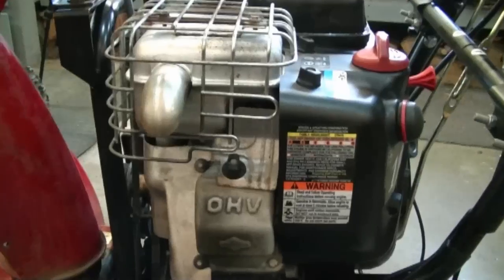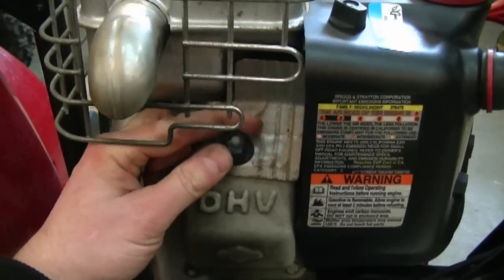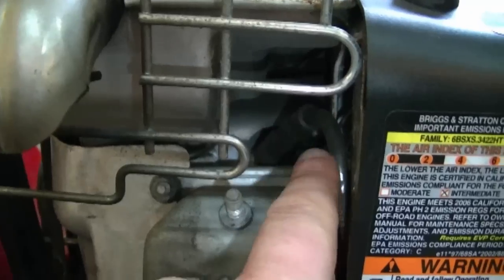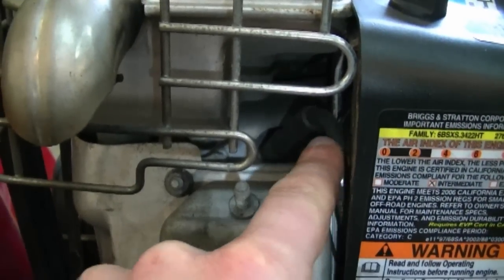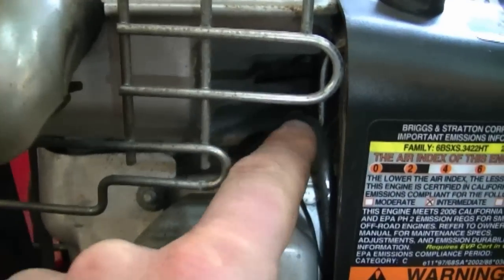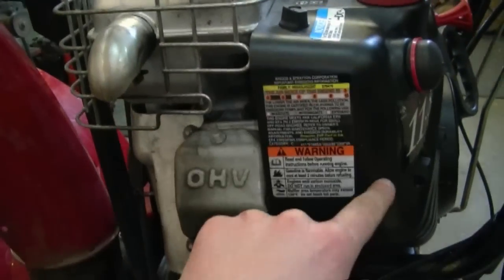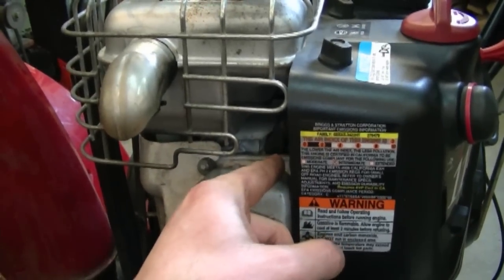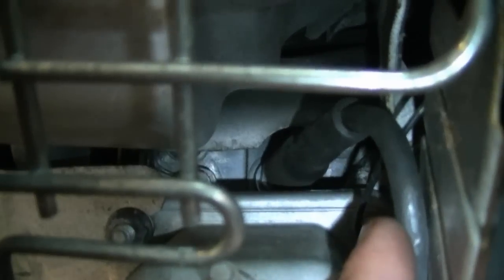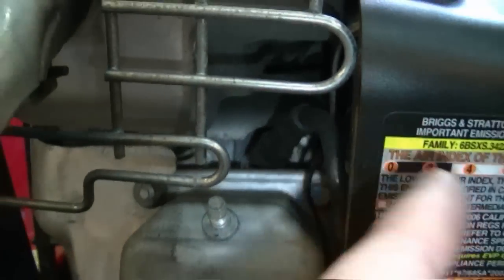Another question I get about snow blowers with the Briggs and Stratton engine is where is the spark plug located. The spark plug is located behind here — you have to take this knob off, this cover will come right off, and the spark plug is right down in here. When you bought your snow blower you should have received a spark plug wrench tool that fits down in here. If you didn't get that tool, you may have to remove these covers and slide in a socket and ratchet to take the plug off. It's usually an RC12YC from Champion.